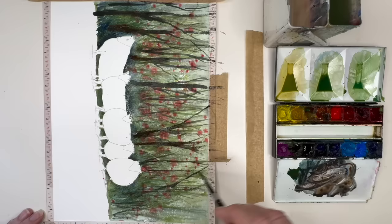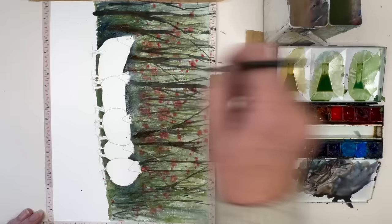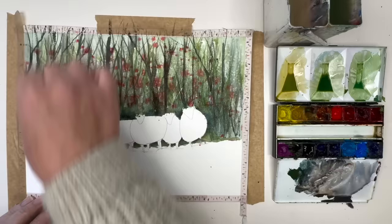I'm varying the trees and the colours — I've added a bit more burnt sienna and a touch of ultramarine, painting thinner marks for background trees to really create depth. Now I'm using the plastic card to lift off the damp paint to create some lighter marks at the edges of the trees.